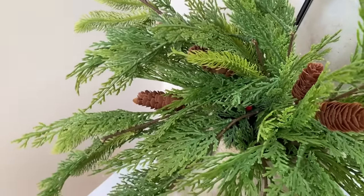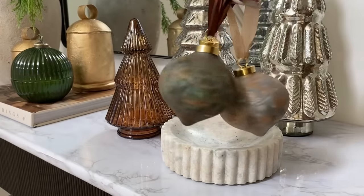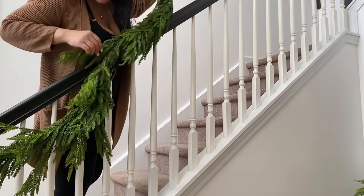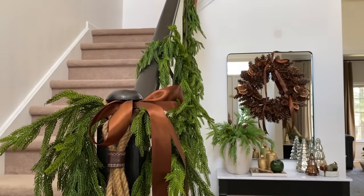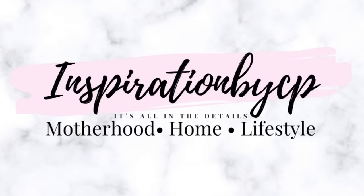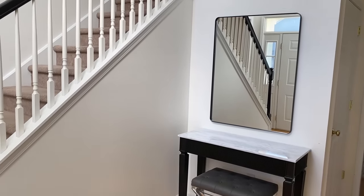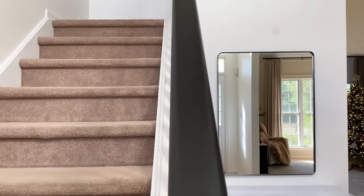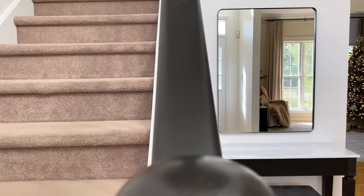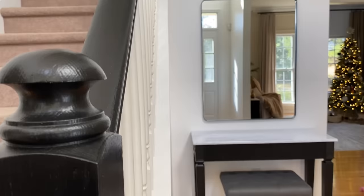Hello everyone, welcome and welcome back to the channel. My name is Cindy and today's video is Part 1 of my Christmas 'decorate with me.' We are decorating our entryway table and foyer — it's going to be a fun video. Don't forget to give me a thumbs up and consider subscribing. We are starting off our Christmas decorating series in the foyer; as you can see, it's a blank slate ready to sprinkle some holiday cheer.